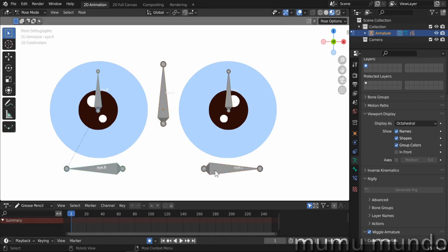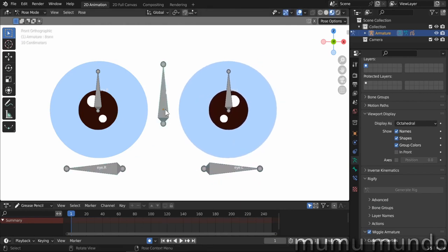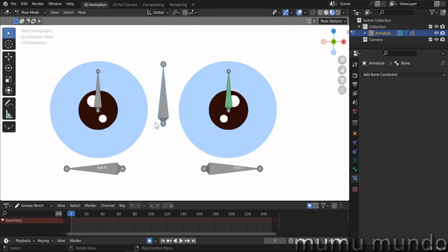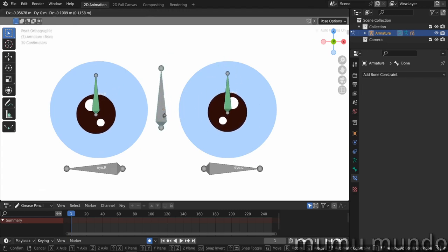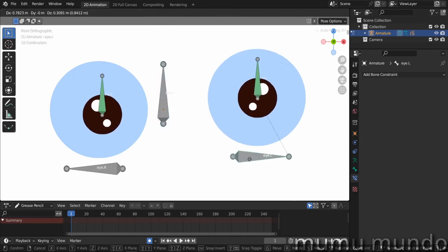Back in pose mode, moving an eye bone moves both the eye and its iris. To also control the iris with the iris bone, we use a constraint. Select the iris bone, Shift-select the eye bone, do Ctrl+Shift+C and choose 'Copy Transforms'. In bone constraint properties, set both spaces to Local Space and the influence to 0.5. Do the same for the other eye: select the iris bone, Shift-select the eye bone, Ctrl+Shift+C, Copy Transforms, Local Space, influence 0.5. At influence 1.0 you can move the eye but the iris won't respond independently — at 0.5 you can move the iris on its own and also drive it with the eye bone.